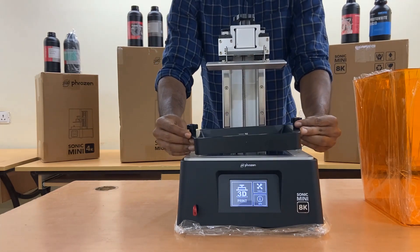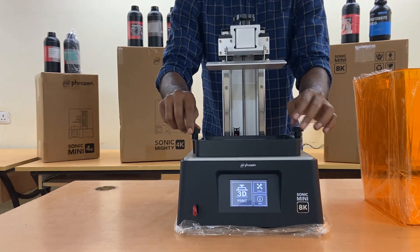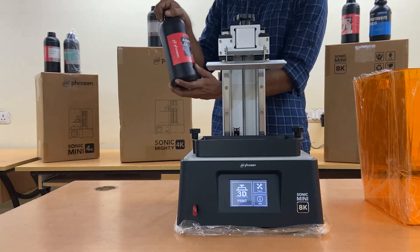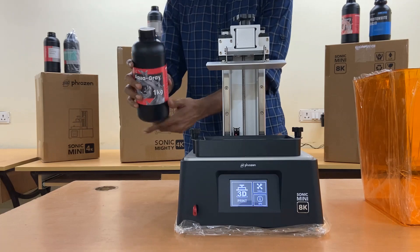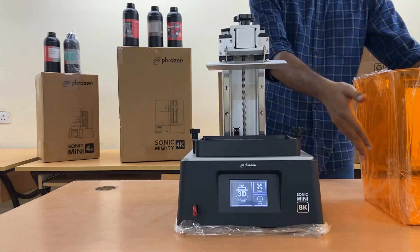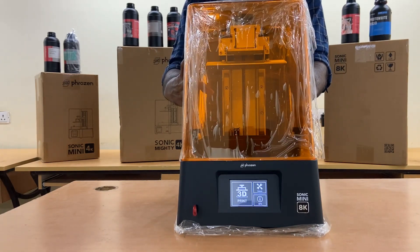Tighten your resin vat onto your 3D printer, pour the resin, and you're good to go for 3D printing. Put back the enclosure and click 3D print to start the printing process smoothly.